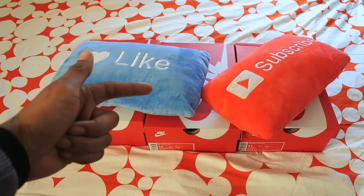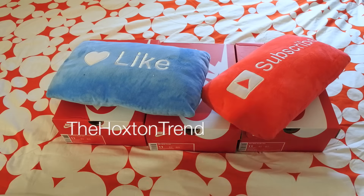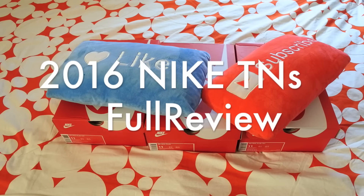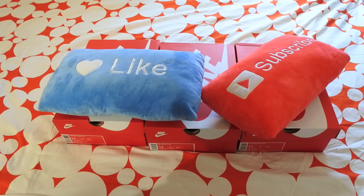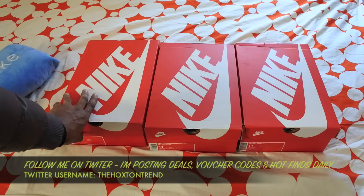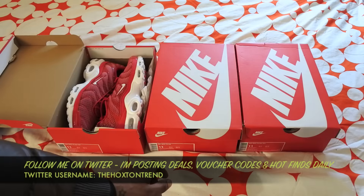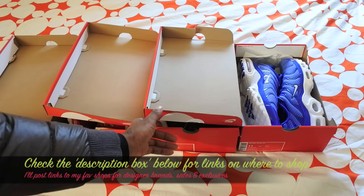Welcome back to the Hoxton Trend channel for a quick review. I just got some TNs in, and it's been just over a year since I did my last Nike TN review — the Nike Tuned, also known as the Air Max Plus. I've got them here to do a quick recap and look at some of the new season's colors, since the last unboxing I did covered last season's colorways.